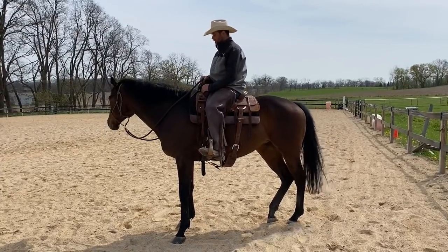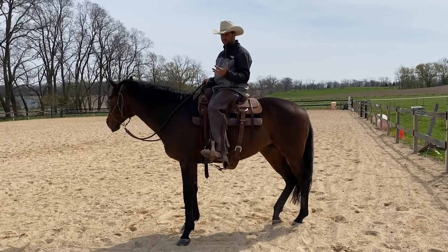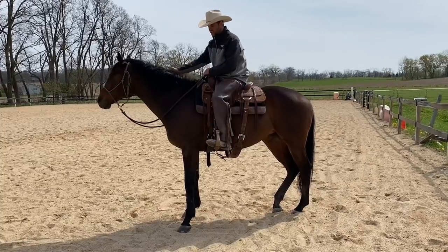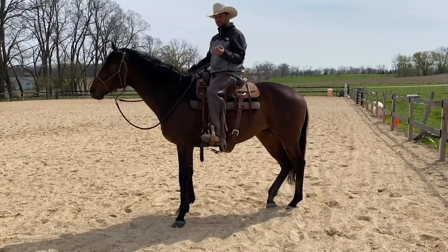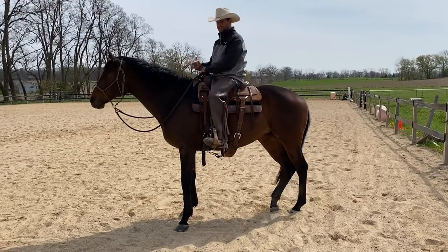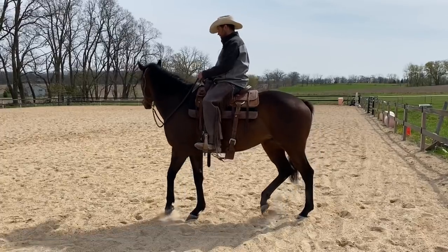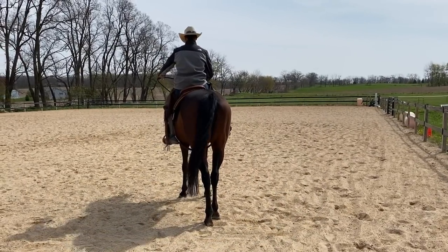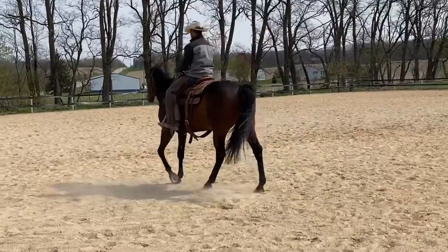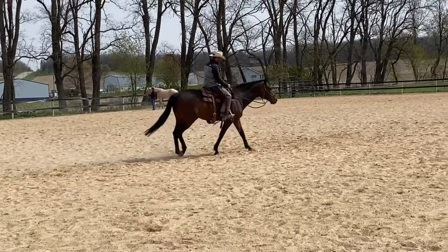I don't have a lot of physical control in a rope halter, but the idea is to get some control over her mentally and emotionally — leveraging body position, like yielding the hindquarters, and the feel and timing of releasing when she's mentally soft, versus just trying to control her physically with a bit. That's why I'm choosing the rope halter — to bypass the emotions associated with the bit and establish a new starting point. On a loose rein, that's the name of the game.